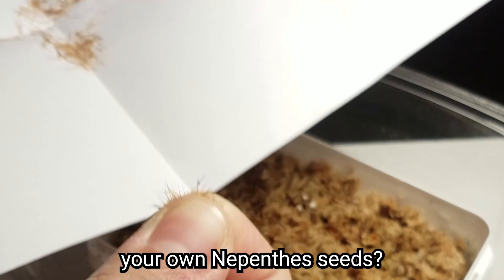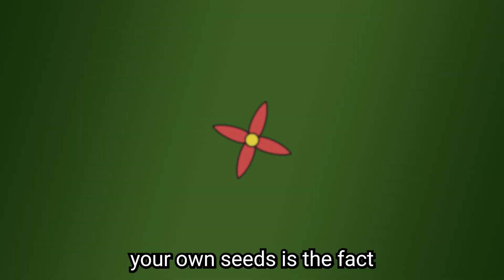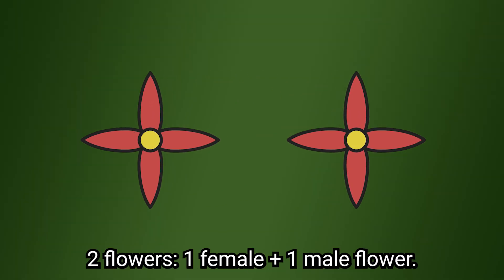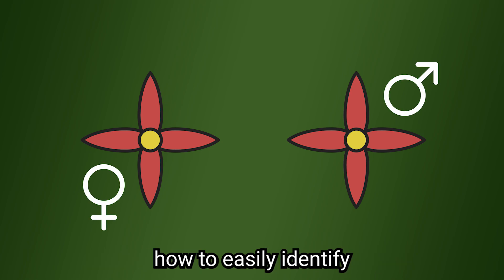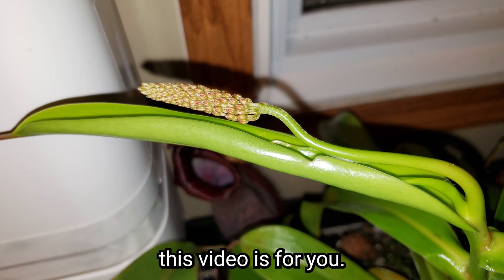Have you ever wanted to make your own nepenthes seeds? The main challenge of producing your own seeds is the fact that nepenthes flowers have a gender. That means you will need two flowers — a female and a male flower. If you want to learn how to easily identify the gender of a nepenthes flower, this video is for you.